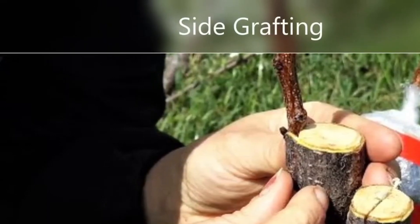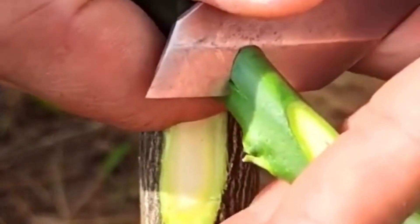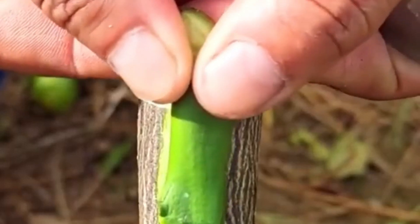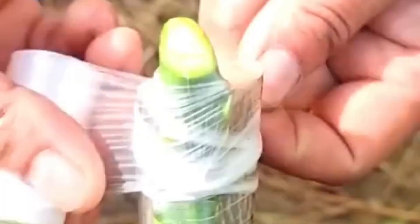Side grafting — make sure the size of the vertical slits on the side of the rootstock and scion match. Put the sliced surface of the scion up against the rootstock to create a union, then use tape or grafting compound to hold the graft union in place.